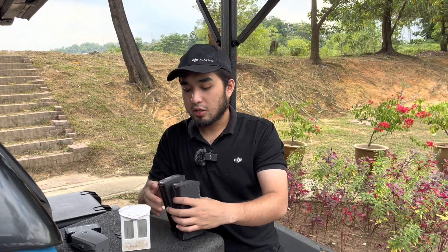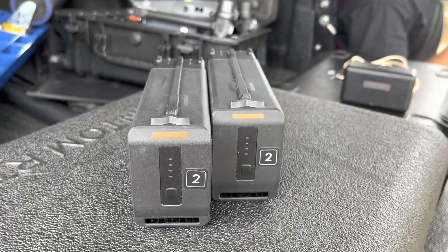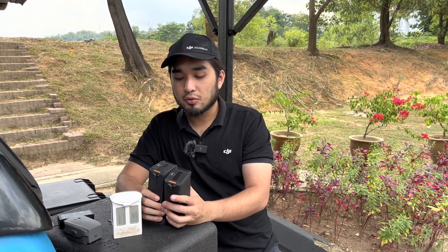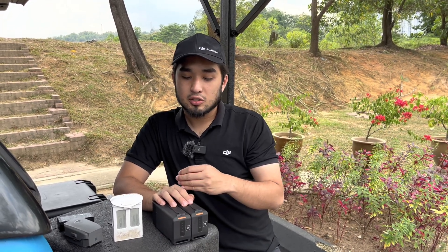Lastly, this is what we call the advanced type battery. It's similar to the Matrice 300, except these are used for the Matrice 30. The Matrice 30 operates on two batteries, giving it a hot-swappable function — which means you can actually swap the batteries without switching off your drone.